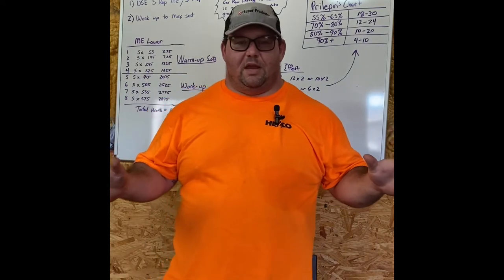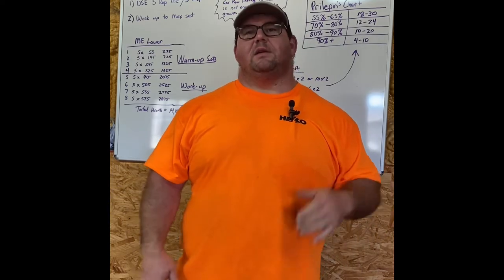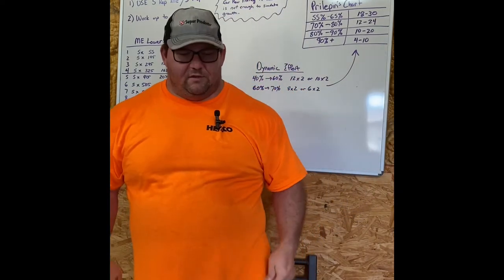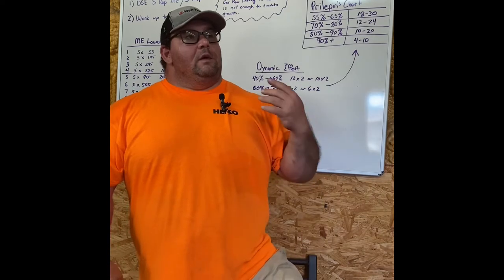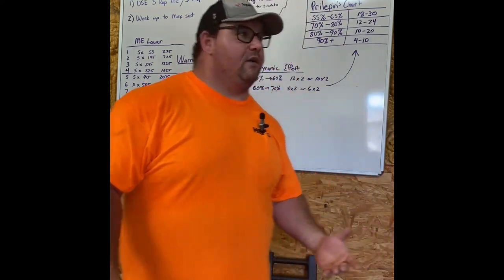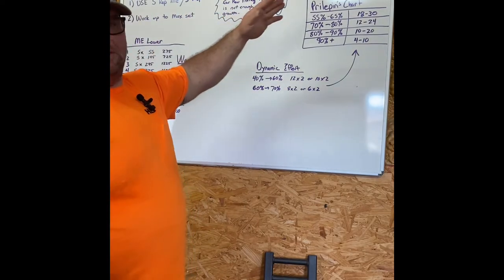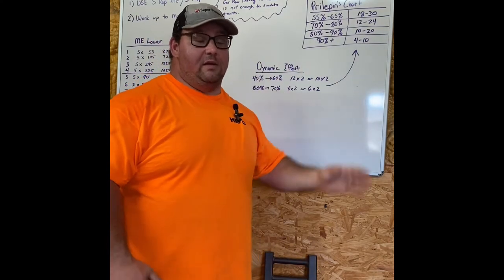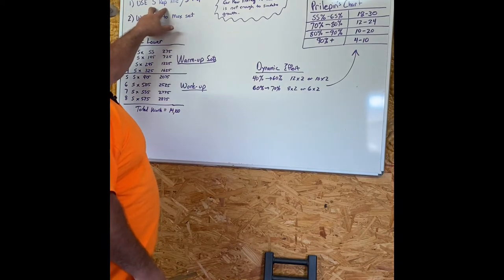One thing I want to get out of the way right off the bat: conjugate is not periodized — that is absolutely 100% false. If you read Louie's stuff, the Westside stuff, and other adaptations of conjugate training, even the Soviets had different phases within their training that they periodized. So when I get volume for my training, I have to periodize as well. I go through cycles using five-rep maxes, three-rep maxes, and I don't usually use two-rep maxes until I start peaking and getting close to my realization phase.